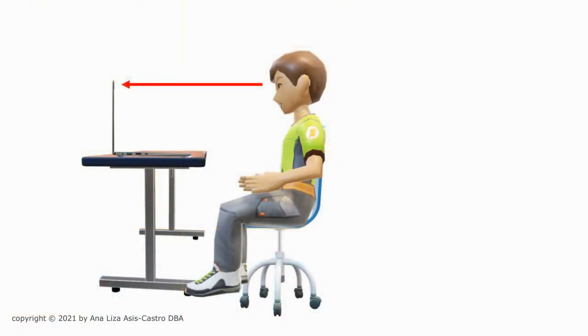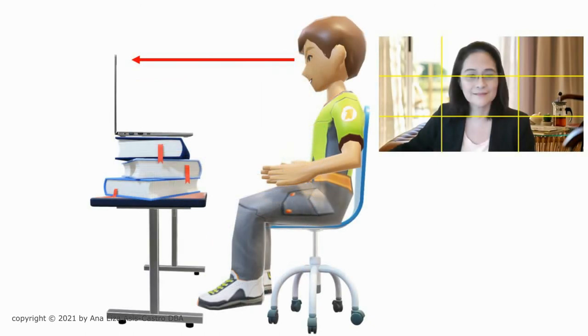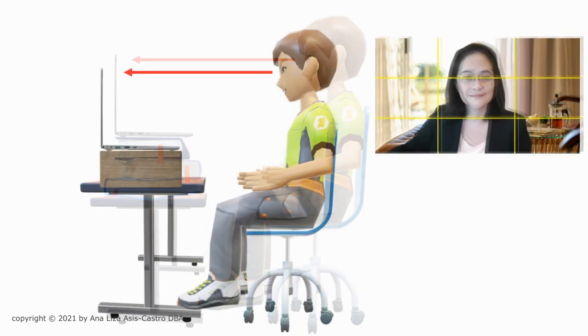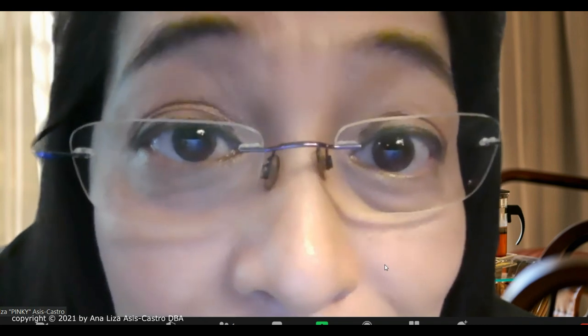The camera should be a third away from the top and two thirds away from the bottom. Look at the yellow lines on the photo. The one third away from the top is at my eye level. I made sure that the camera is to my eye level. If my table was too low, I placed books underneath to increase the height of my camera to my eye level. Or sometimes I would use a box underneath my laptop because I used the built-in camera of my laptop. I adjust my seat so that I am not too far from the camera, neither am I too close. I also adjust the screen of my laptop a bit forward or backward so that the camera will capture my image.